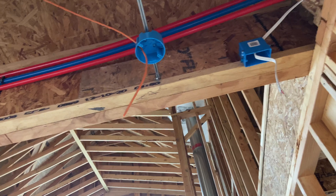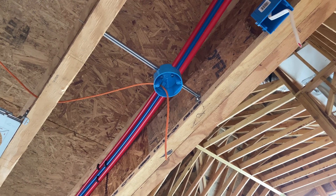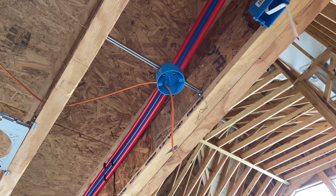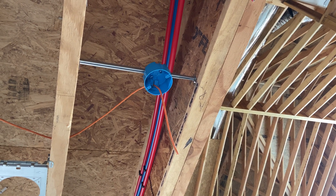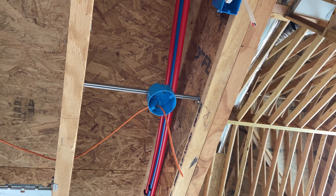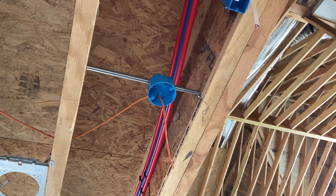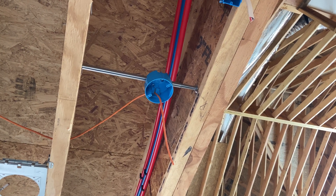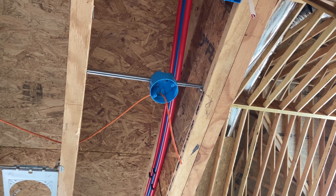Here is how I ran the access points — a single POE line going to just a normal ceiling box. The Ubiquiti access points I'm using are really designed to be cut into drywall; they don't have a rough-in mounting bracket. So what I did was take the Ubiquiti brackets and me and my dad spent some time in the garage with a drill press and fabbed up a bracket — we drilled additional holes into the Ubiquiti bracket to provide an adapter so we can fasten it directly into a normal 4-inch ceiling box, then attach the access point to the bracket.